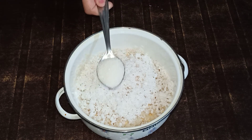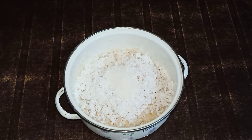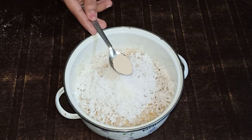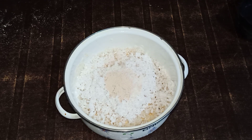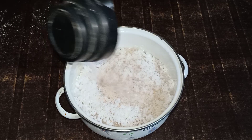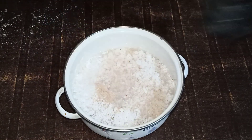I am going to add 1 tablespoon of panchasari, I am going to add 1 teaspoon of salt, I am going to add 1 cup of salt.